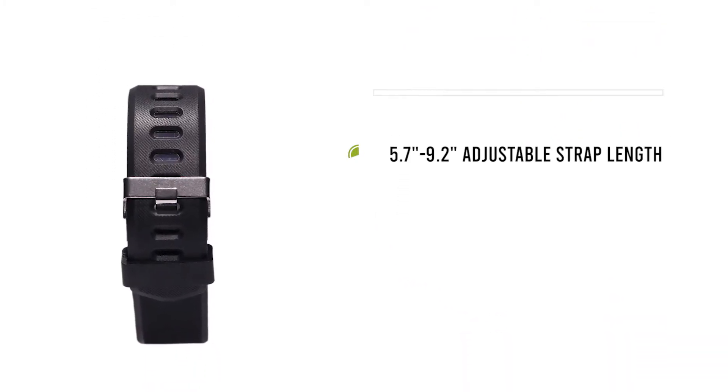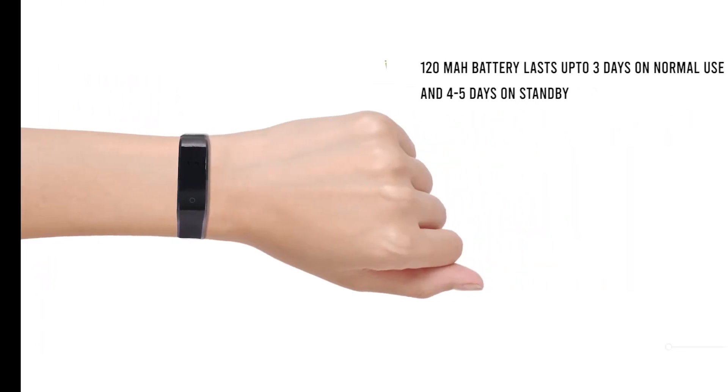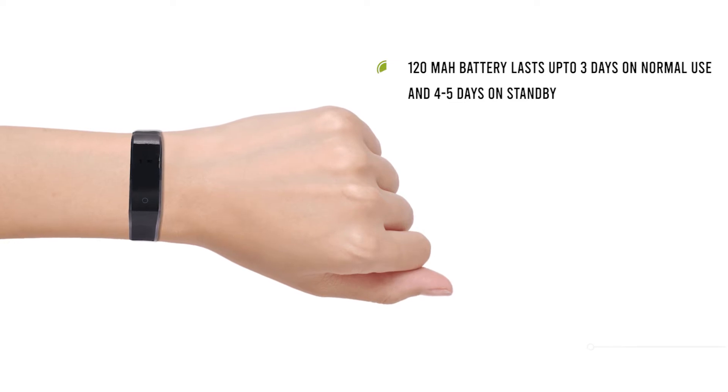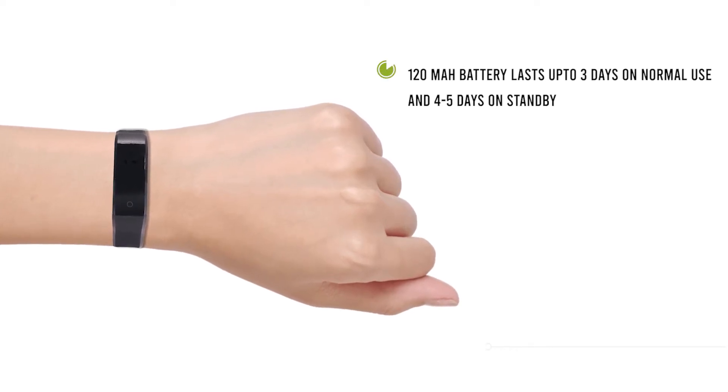The adjustable strap length is 5.7 to 9.2 inches. Its 120 mAh battery will last up to 3 days on normal usage and 4-5 days on standby.